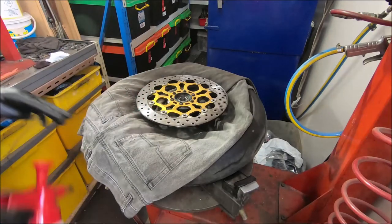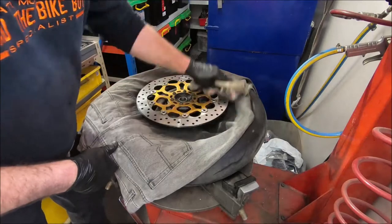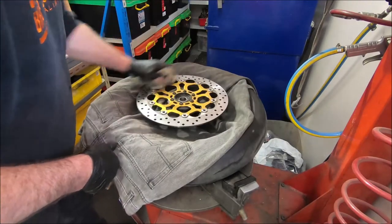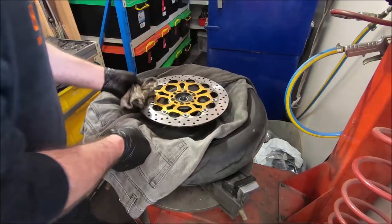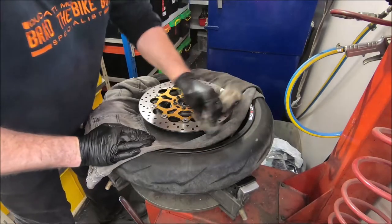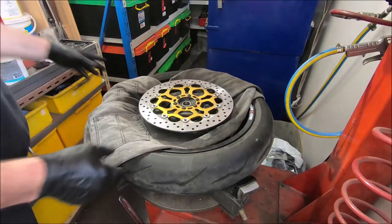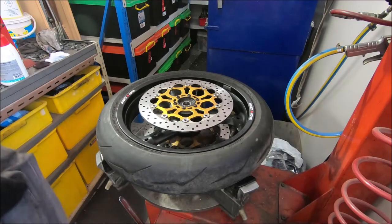Back to where we started. Now just give them a good wipe off — the white centers and underneath. And that should be your discs all nice and clean.